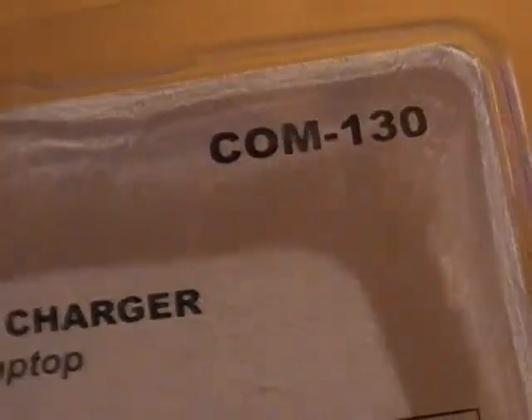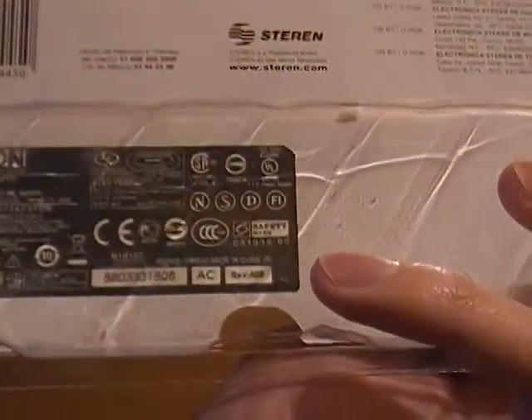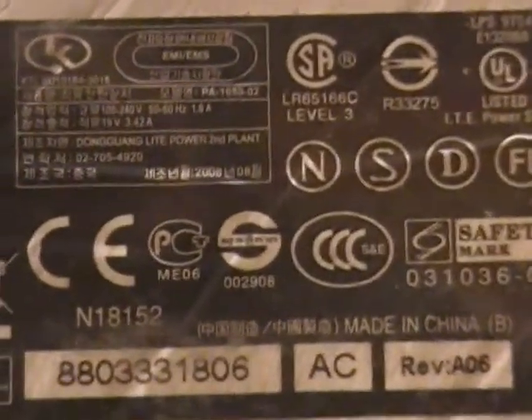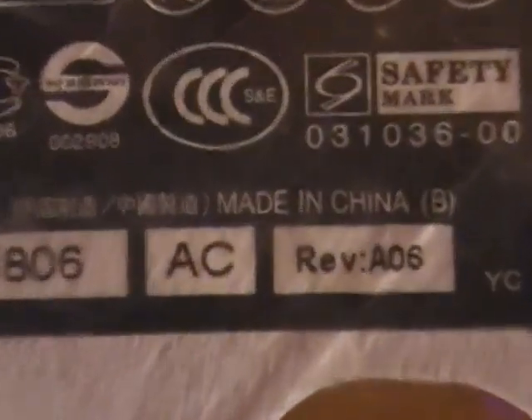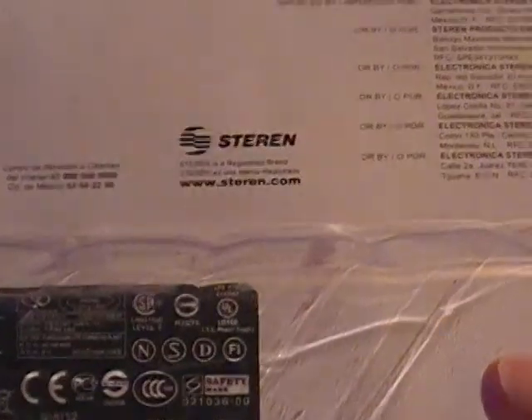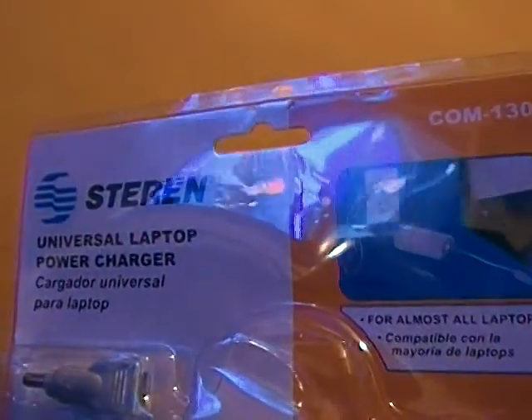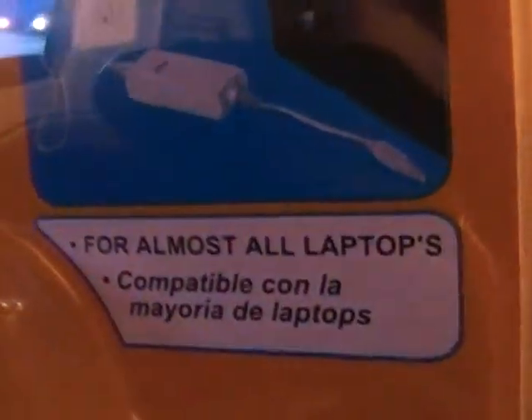That's all the stuff — the model of this universal power supply. And here is the info of the other power supply. And guess what? Yes, made in China. But this one is better, even though the price is high.